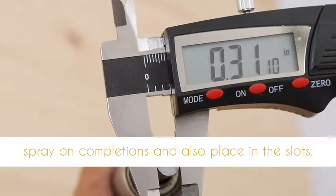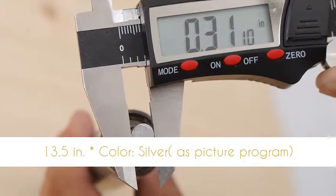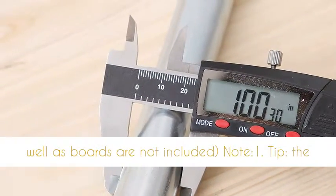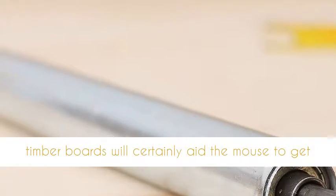Dimensions: approximately length 34.3 cm / 13.5 inches, color silver as picture shows. Package includes 1 rolling log. The bucket as well as boards are not included.